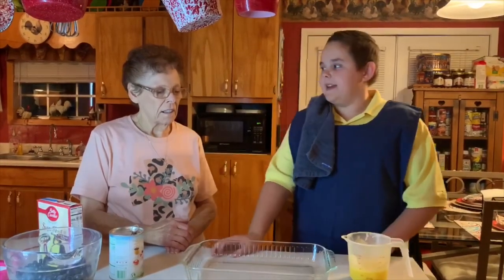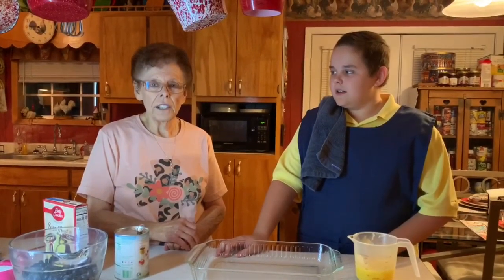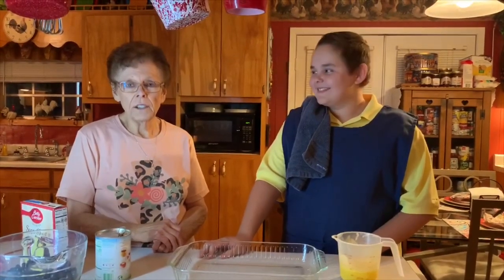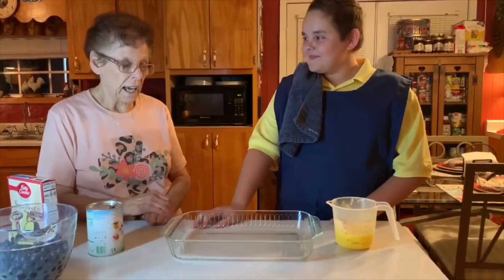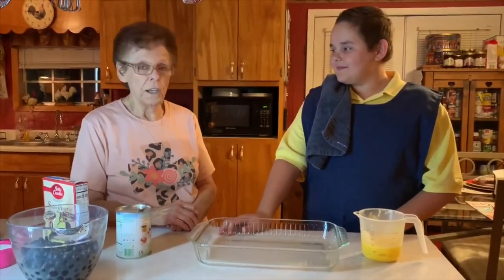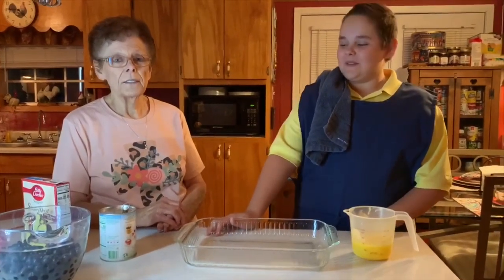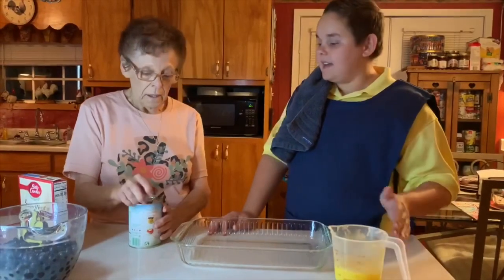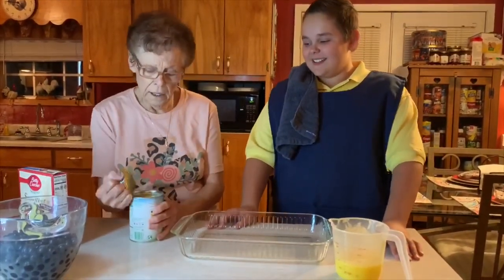I got my recipe from my late sister, Jeraldine Carl Allen, back probably 10 or 15 years ago. But it's real good and I think you'll enjoy it. I'm gonna make it tonight for you, and if you need the recipe we'll give you the full recipe. So let's get started!